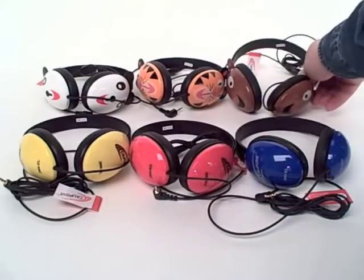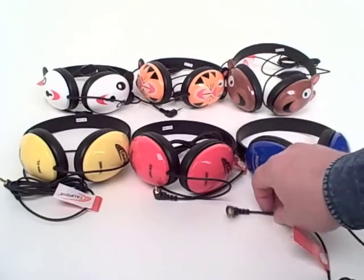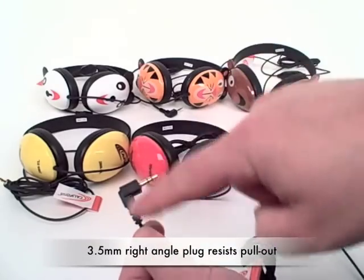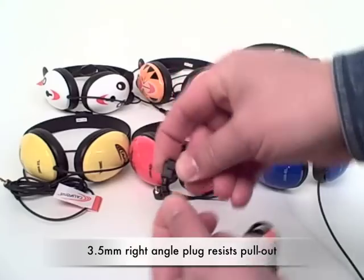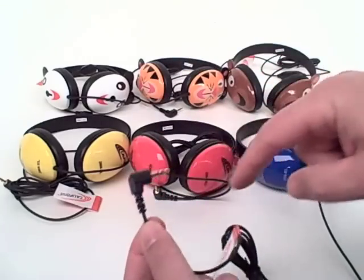Each of the headphones are rugged and made for daily use. All of them feature a unique right-angle plug which resists accidental pullout, and there are additional flex joints built right in for wear.